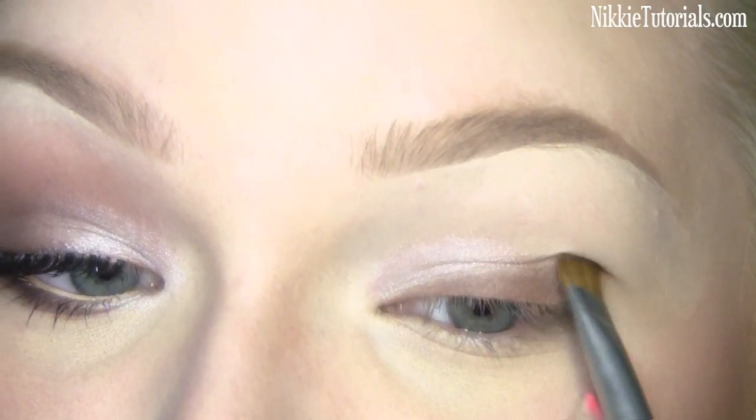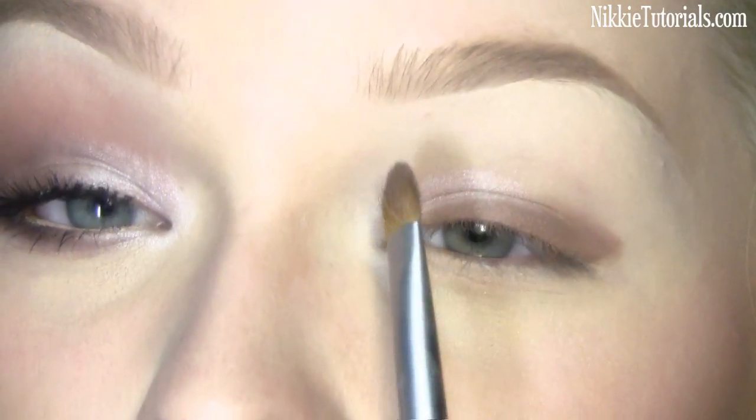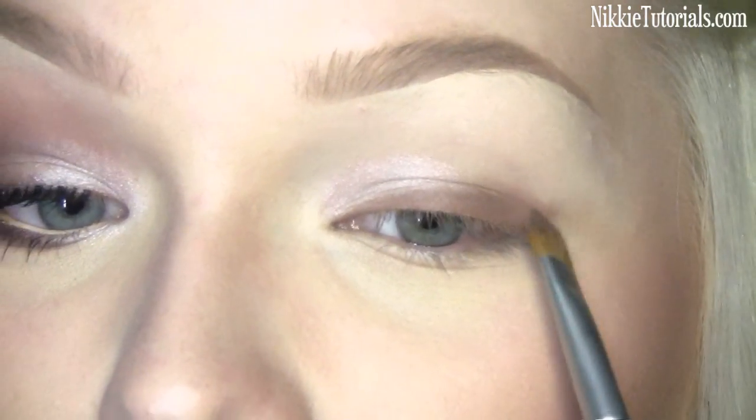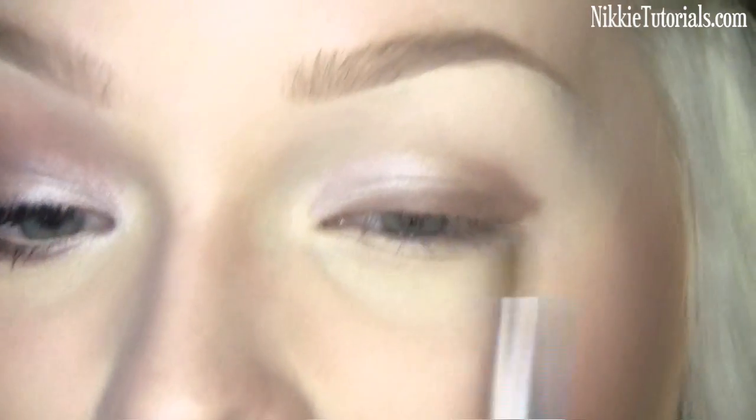From that outer point, move it a little bit into your crease. I normally would go all the way in, but I'm not going to today — just keep it on the outer corner and a little bit halfway in.